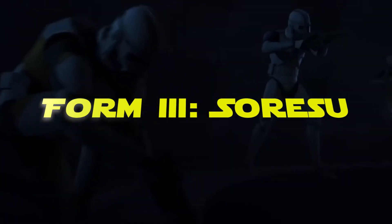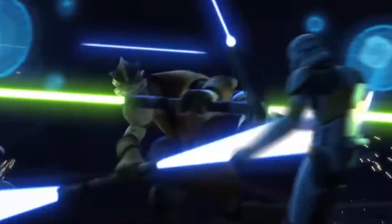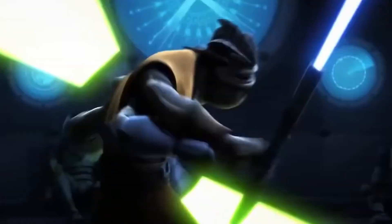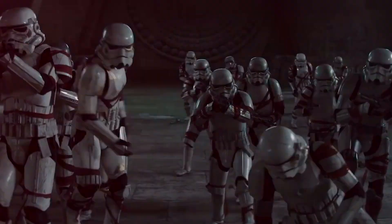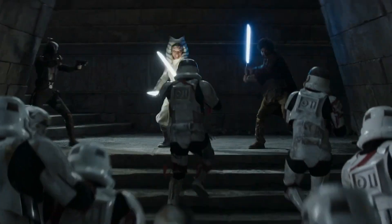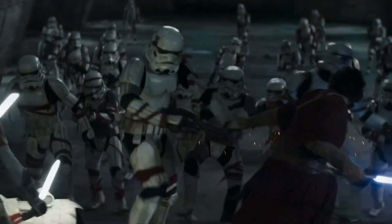Form 3: Soresu. This lightsaber combat style emerged in response to the rising prevalence of blasters across the galaxy. Necessity is the mother of invention, and Soresu is the embodiment of that idea. One of the remarkable aspects of Soresu is its focus on defense, making it the go-to style for deflecting blaster bolts using lightsabers. If you've ever praised the Jedi's ability to effortlessly bat away incoming laser fire, you have Form 3 to thank for that.